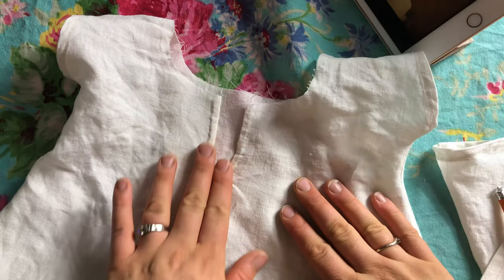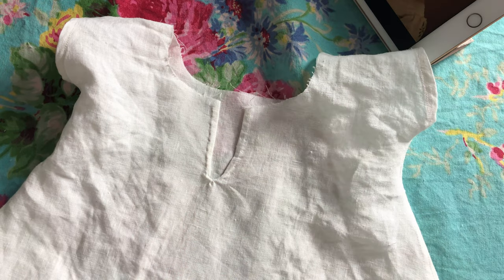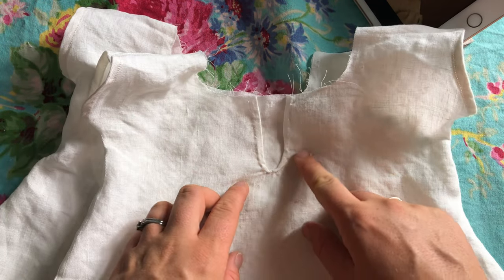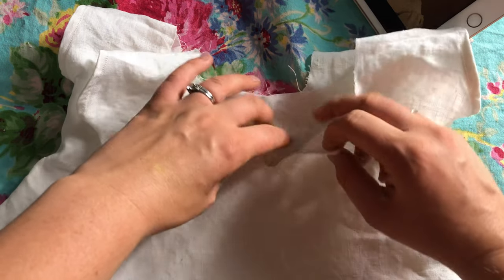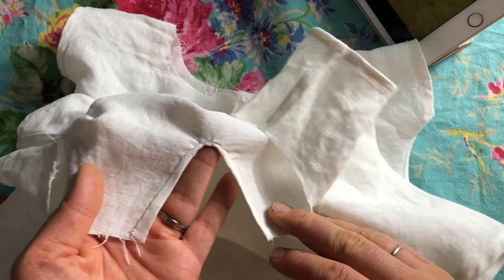That's what my first one looked like — you can see there's a lot of creasing going on, but on my second one I did get a little better at sewing it without creasing. And of course you could always just face this with bias tape as well, but I prefer to keep it simple.